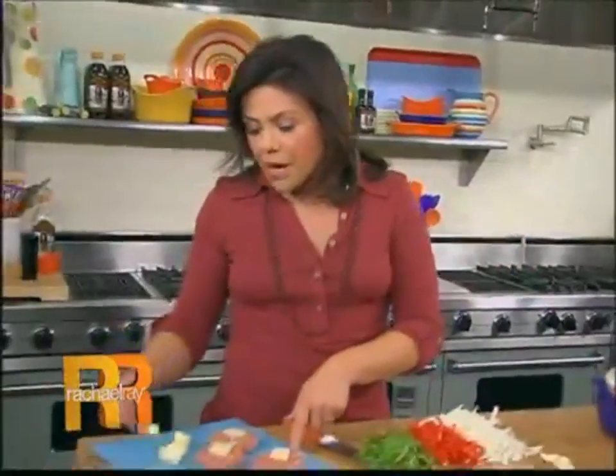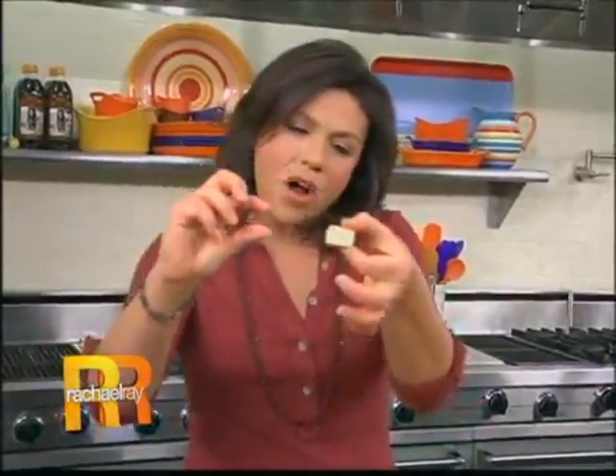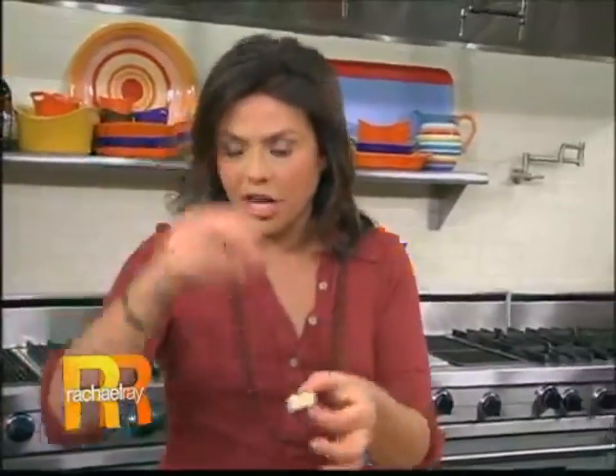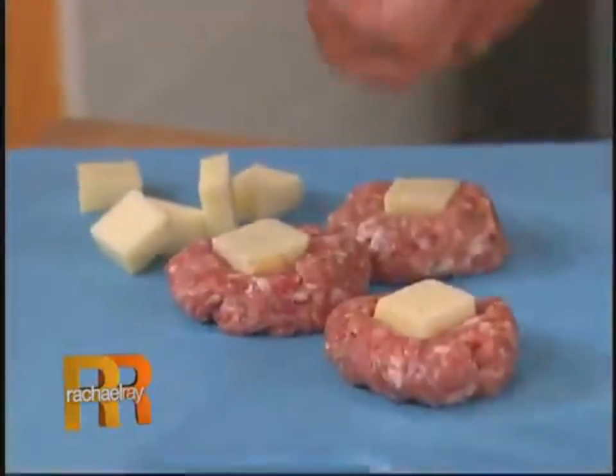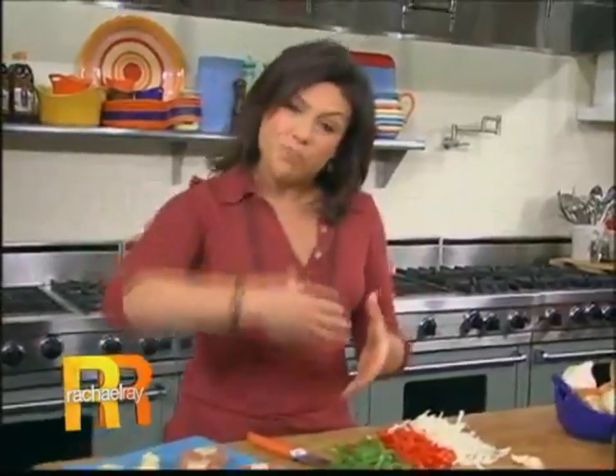Then cube up some provolone cheese. I like a nice extra sharp provolone. When you go to the deli, tell them you just need about a half inch thick chunk. Cut that into little bite-sized cubes, then wrap the sausage up and around the cubes of cheese. Then you've got provolone stuffed sausage — amazing.